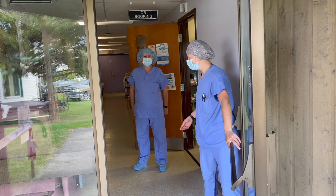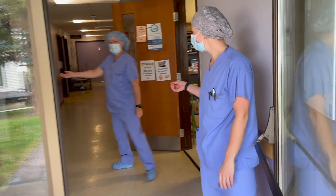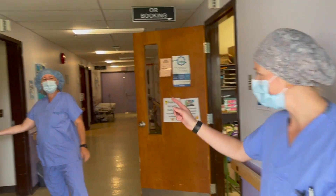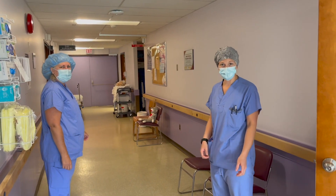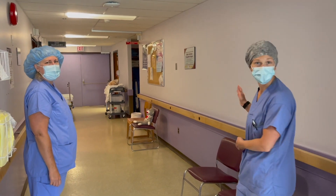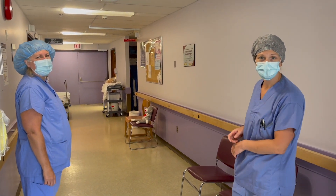Welcome! All right, so once we're inside, we'll be asked to put on our masks and to use some hand sanitizer. Gotta wash your hands. Once you come in you might be asked to sit in the chair for a little wait until the nurse is ready for you.